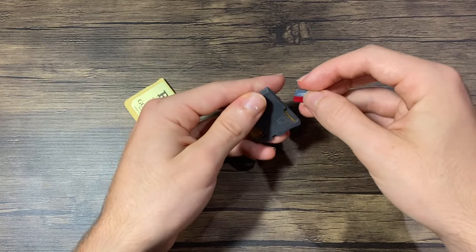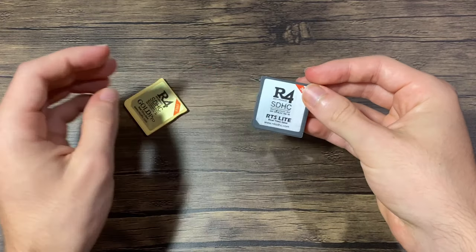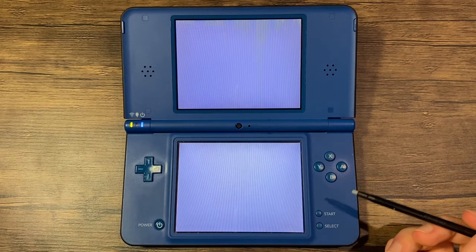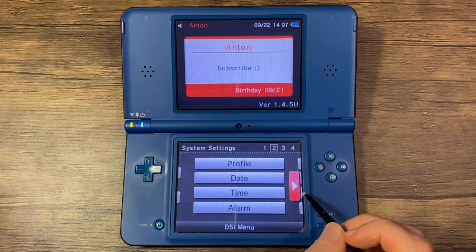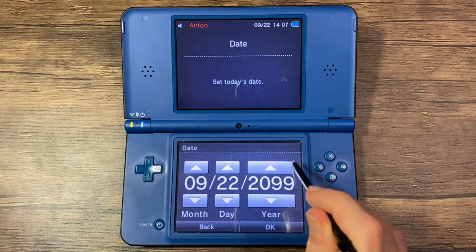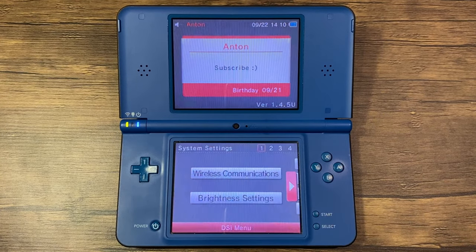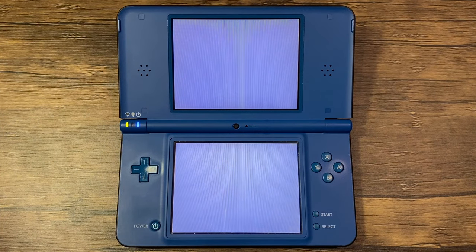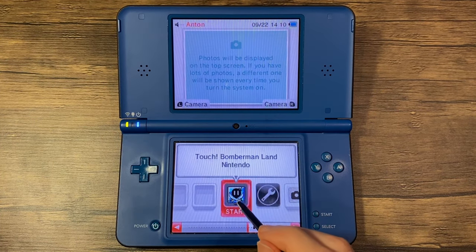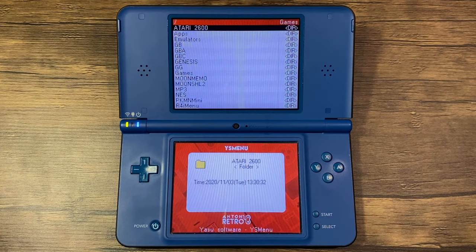Now I'm going to show you that the time bomb bypass does work. I'm going to swap the SD card from my 2024 card to my 2018 one. First, I'm going to go into the system's date and go into the future. That should be good enough. Now I'm going to exit the settings and launch the card. And it works without any issues.